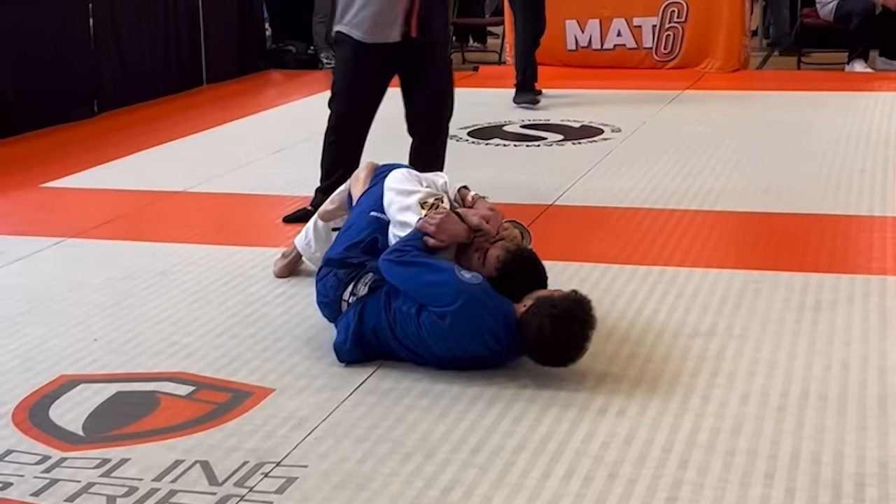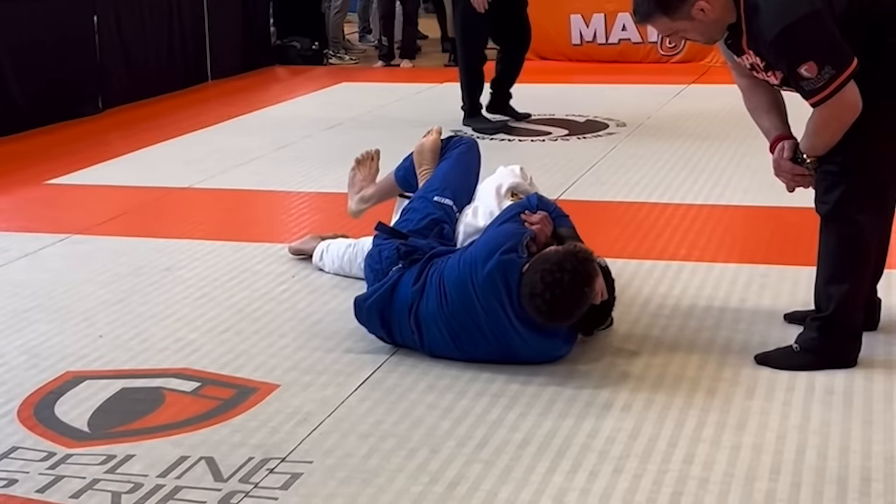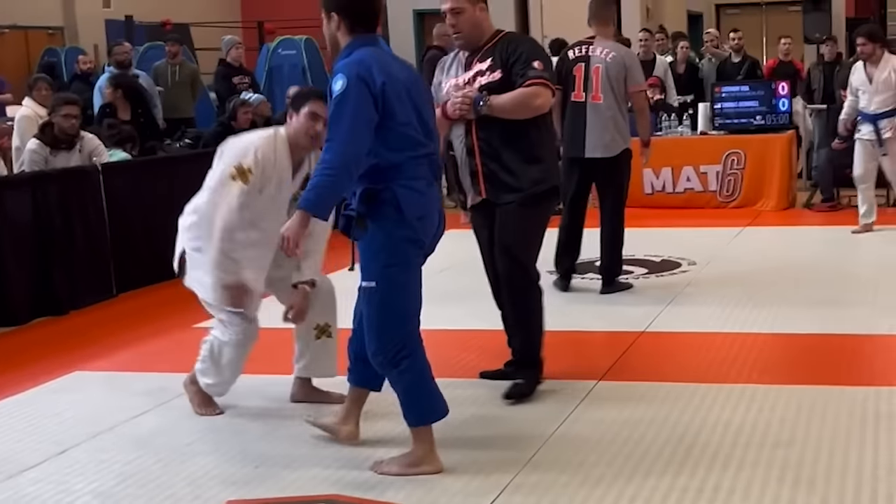I bring my forearm across his face and lock up a rear naked choke. I start squeezing over his jaw to get the tap. Not the cleanest finish, but it's competition, so you gotta do what you gotta do.